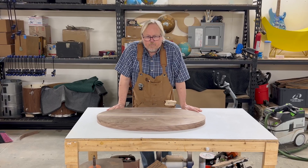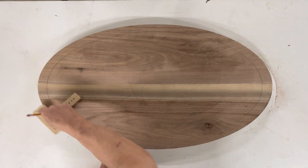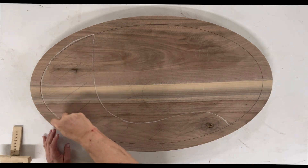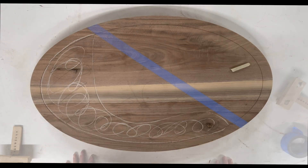We've got it cut in our perfect oval. Now let's take and make a template. Let's freehand it, and we'll route this out for our circuit to fit in.